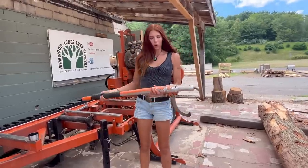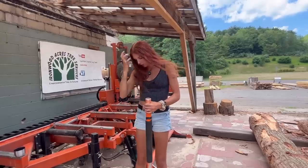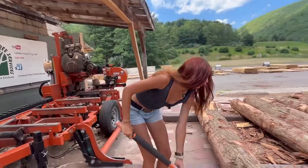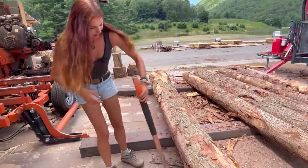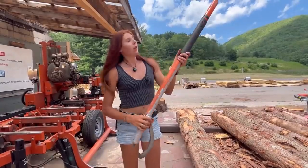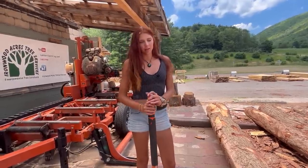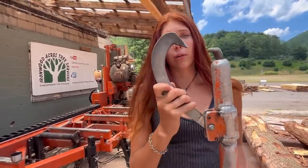This is one of our more worn-out ones — you can actually see that it is bent just from using it. We don't only use this for rolling the logs; we use it for budging them and all kinds of stuff. We'll sometimes put it under the log to budge it, which is how it gets bent like that. You can see this one has actually been welded back together here, so it has seen a lot more wear than the others.